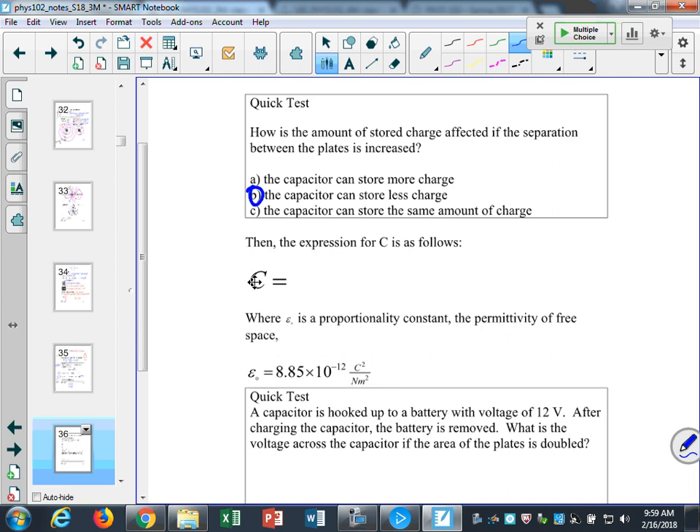The expression for capacitance is directly proportional to area and inversely proportional to D, with a proportionality constant epsilon-naught, the permittivity of free space. This constant is wrapped up in the Coulomb's constant we used for Coulomb's law. We're not really worried about what it means right now.